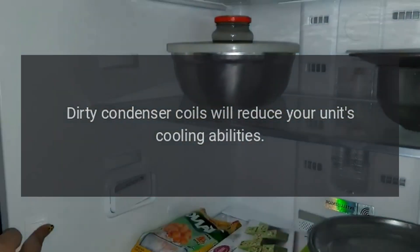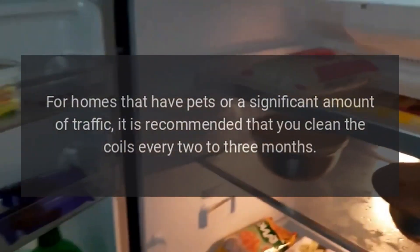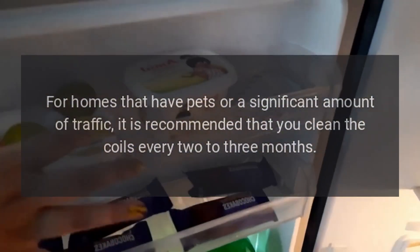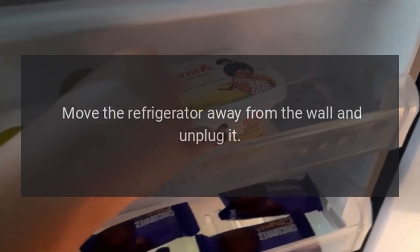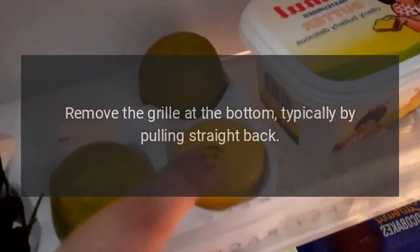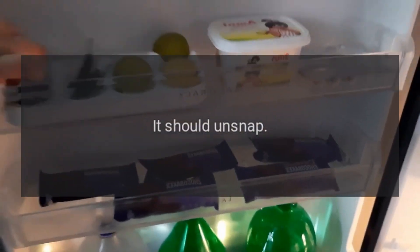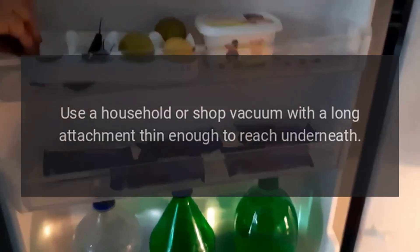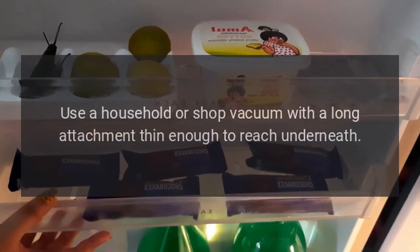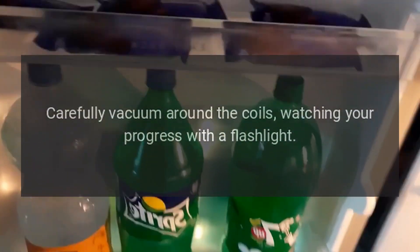Dirty condenser coils will reduce your unit's cooling abilities. For homes that have pets or a significant amount of traffic, it is recommended that you clean the coils every two to three months. Move the refrigerator away from the wall and unplug it. Remove the grill at the bottom, typically by pulling straight back — it should unsnap. Use a household or shop vacuum with a long, thin attachment to reach underneath, and carefully vacuum around the coils, watching your progress with a flashlight.